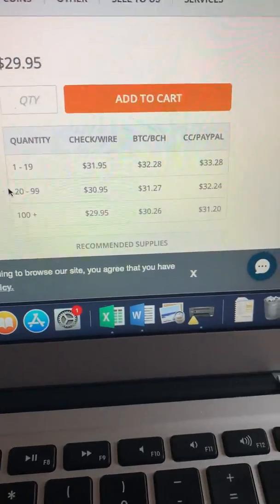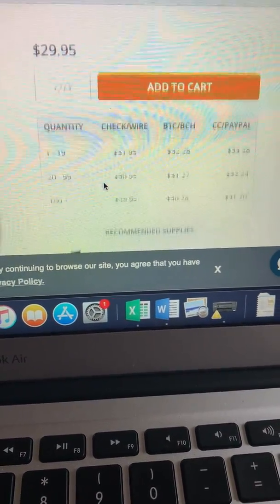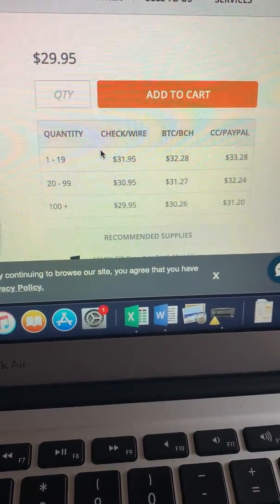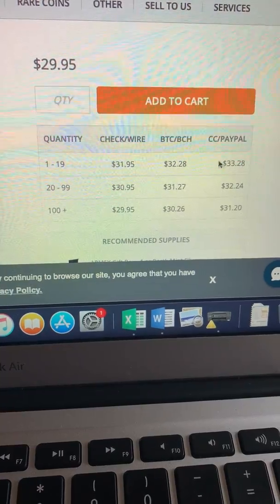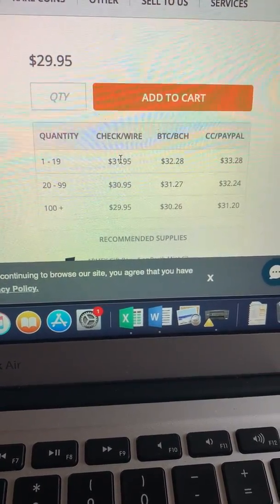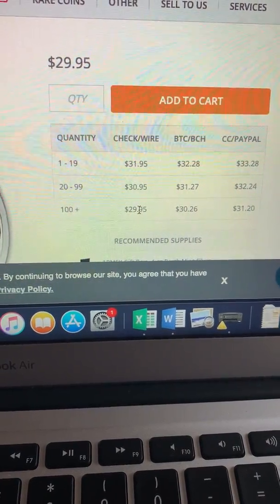There it is. Pricing as low as $29.95, so that's reasonable for the first time out of the gate here. Credit card is $33, check or wire is $31. So obviously the $29.95 is for buying quantities of 100.